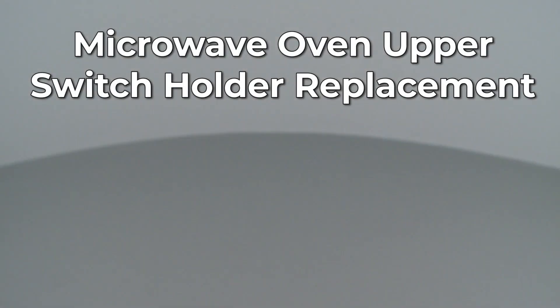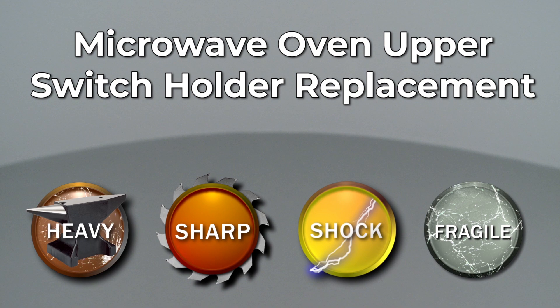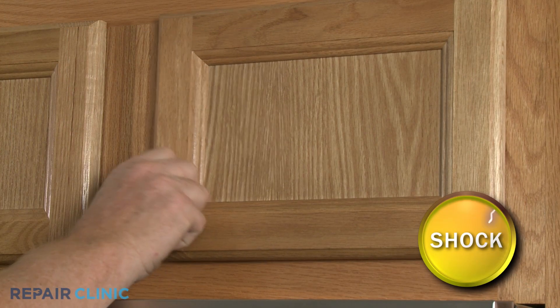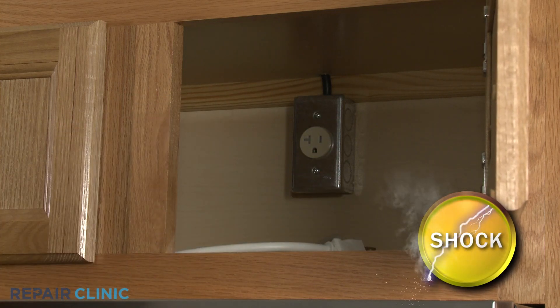Since Repair Clinic encourages you to perform this repair safely, a warning icon will appear when you should use caution. Before you replace the upper switch holder in your microwave oven, be sure to unplug the power cord or shut off the power supply.